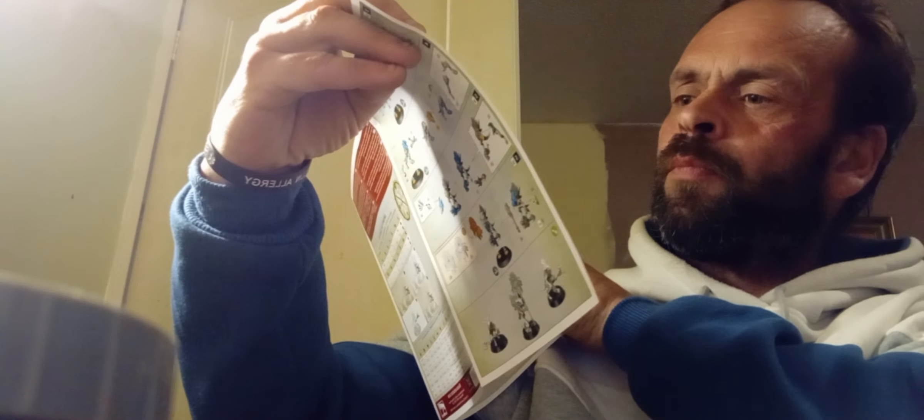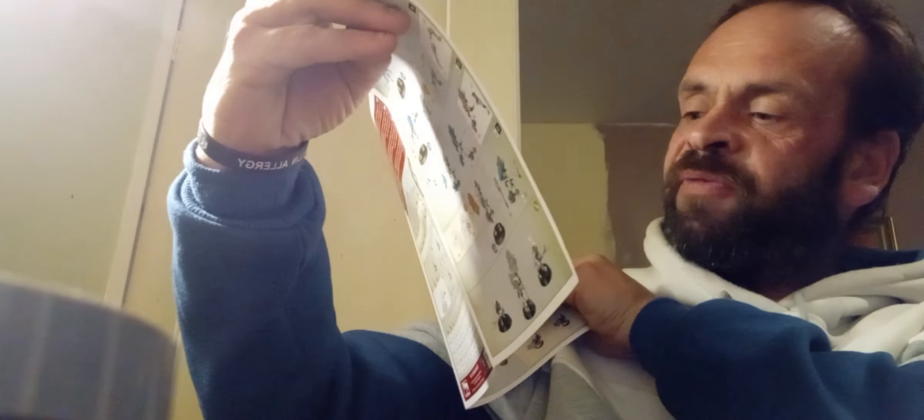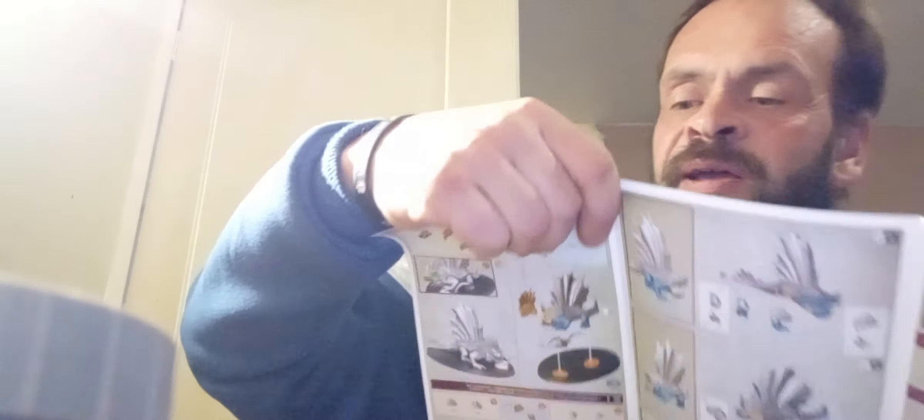It's got two head options. It has two head options at the bottom. What I might do is paint the underneath first because I think it's quite low. And then you've got the stats: five wounds, five-inch move, four-plus save, and five bravery.